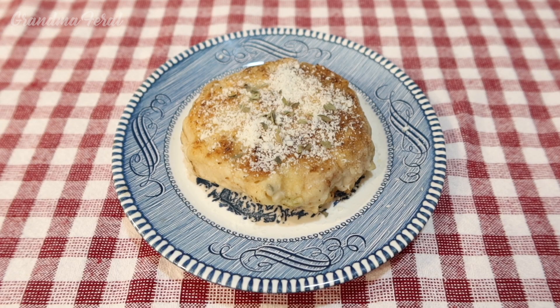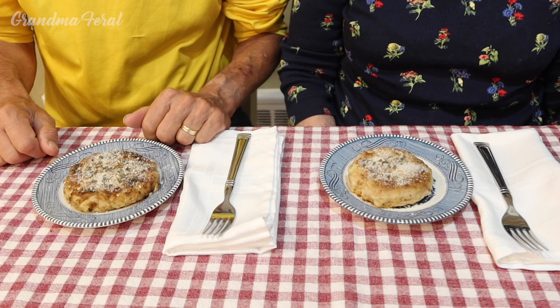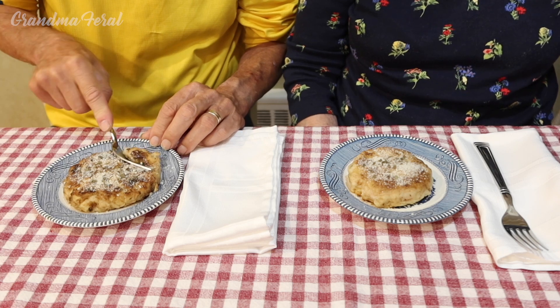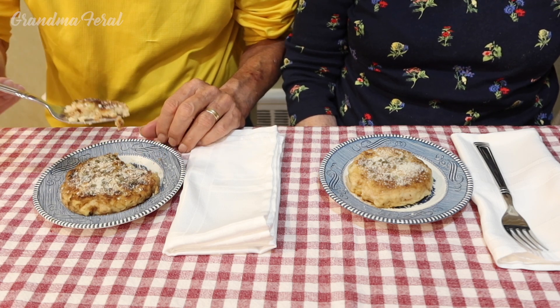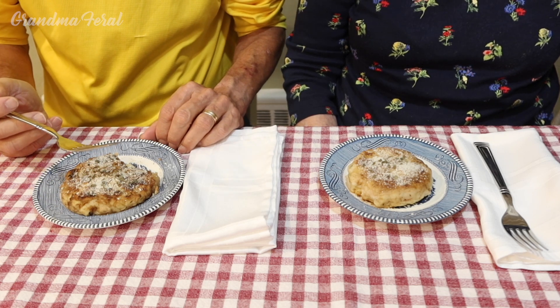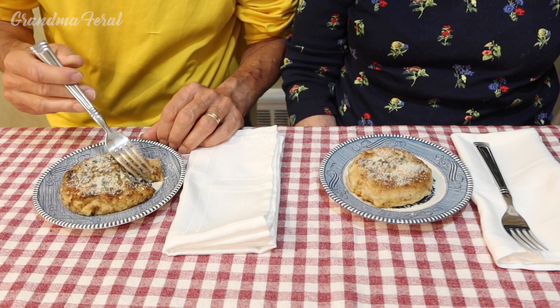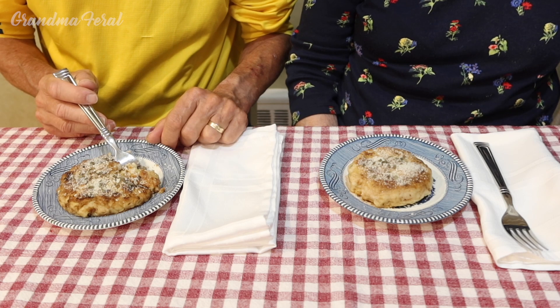Before serving I topped it with some parmesan cheese and some dried basil. How's it taste, Grandpa? Let you know in a minute, Ma. Tastes good, Ma. With the cheese on top. What does it taste like, Grandpa? It tastes like pasta fazul.